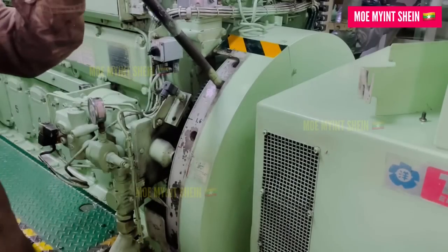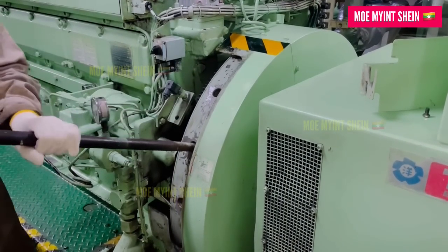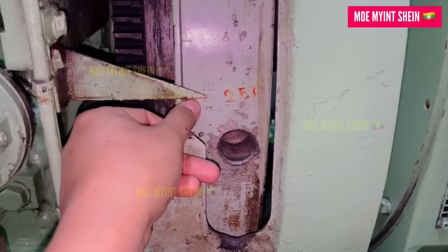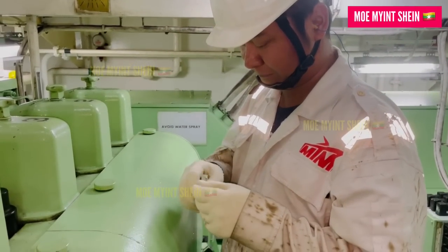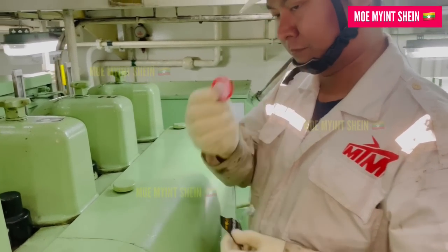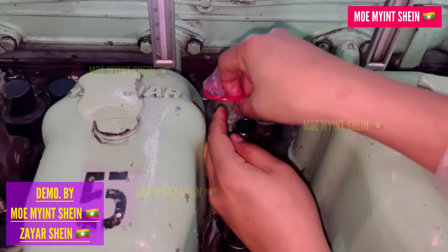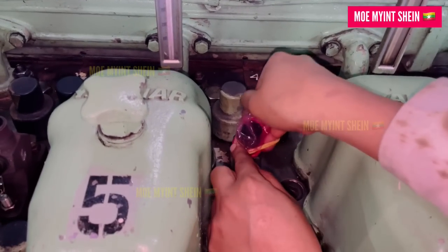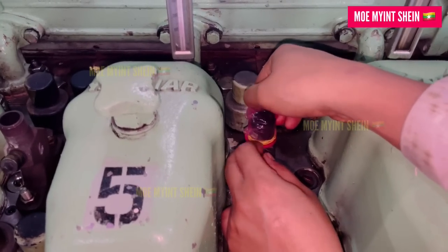First, turn the flywheel to bring the unit you are testing to BDC. For example, right now units number two and number five are at BDC. This timer — every marine engineer should recognize it. Attach it to the indicator bar just like this. Since the Japanese indicator bar is slightly smaller, grab an elastic rubber ring around it for a snug fit.